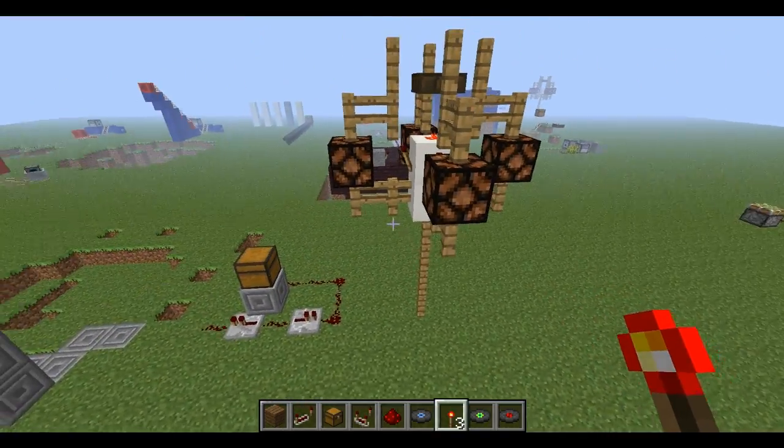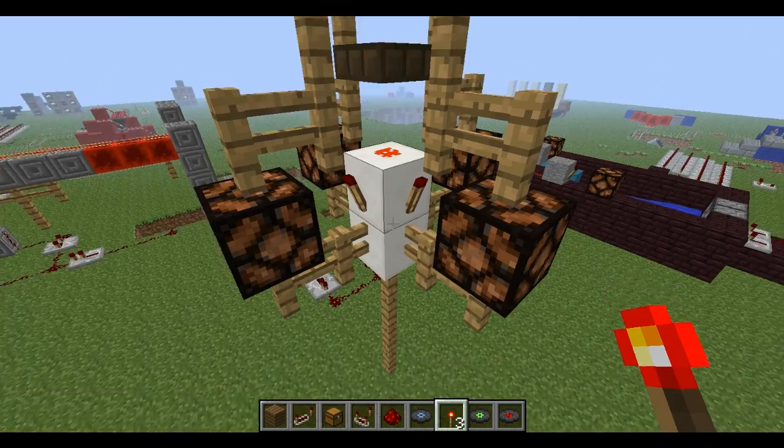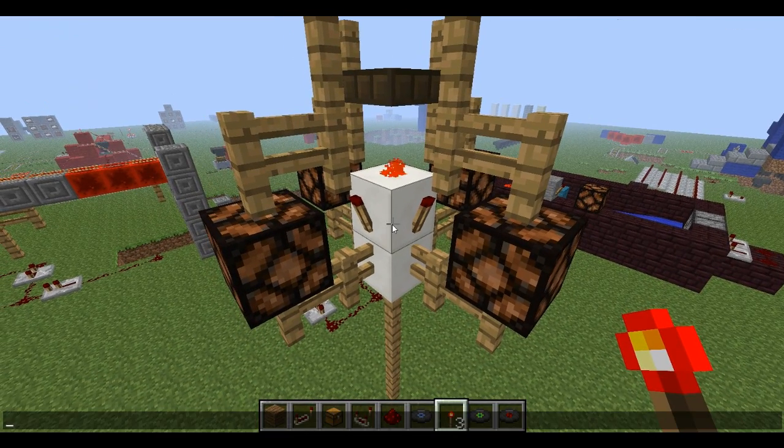And as you can see, it's a pretty nice design, I think. That's quartz in the middle there, but it doesn't matter what block that is.